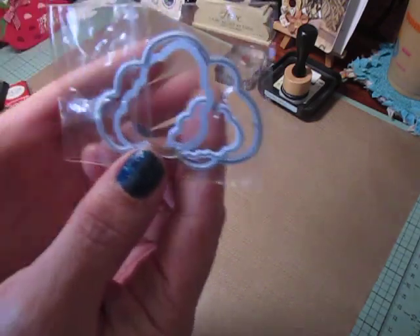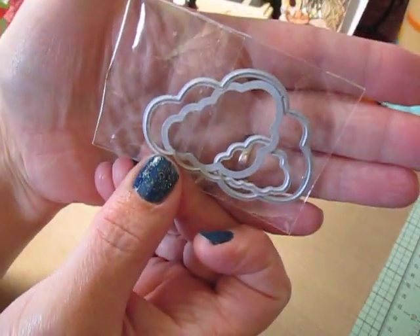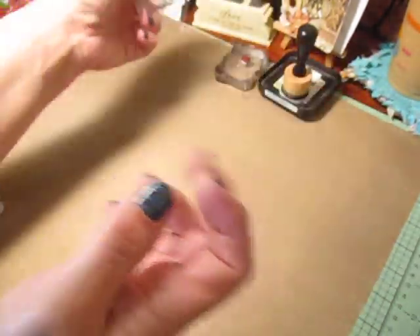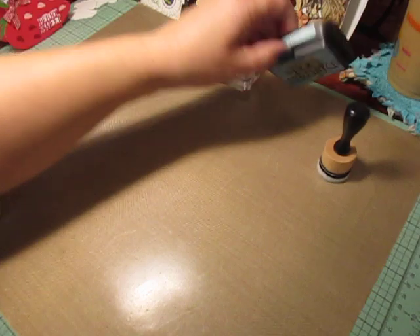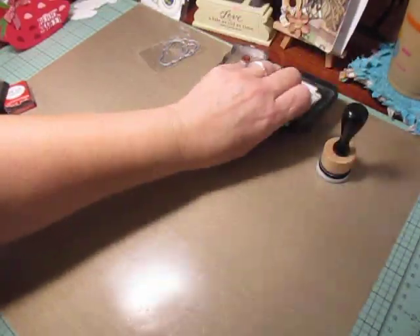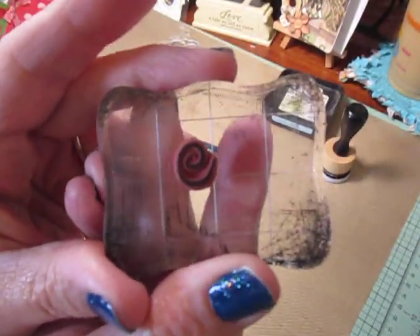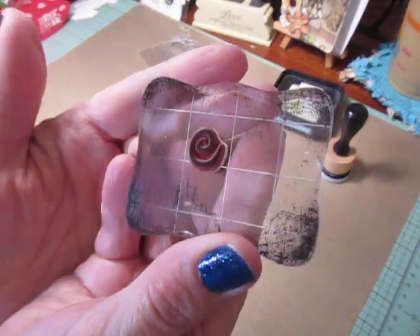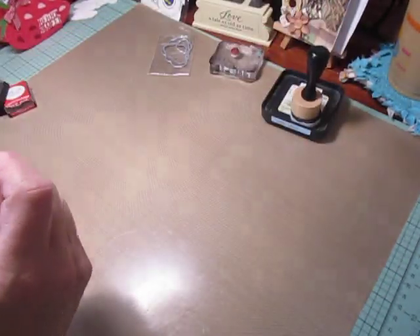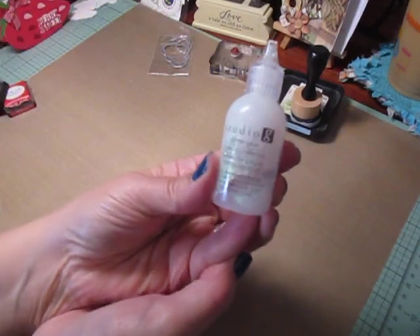I used this die set here. These are three different size cloud dies that my mom had given me — I think she picked them up from Amazon. With those, I used Tumble Glass Distress Ink, and I used this swirl rubber stamp right here.